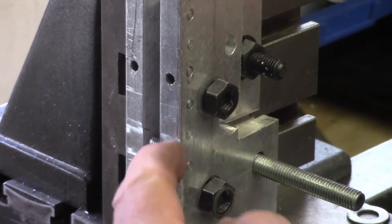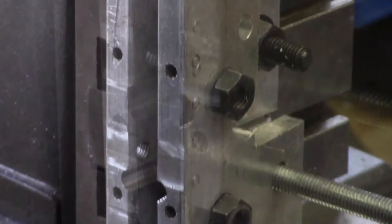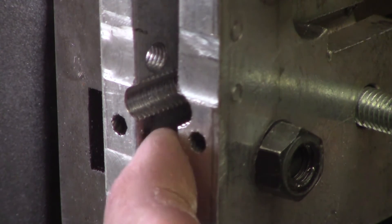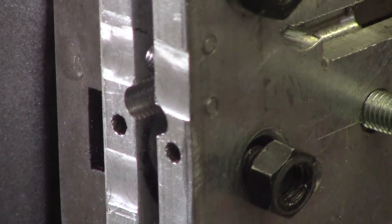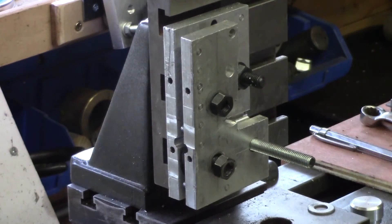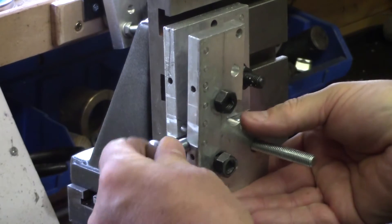Obviously it's smaller so it just grips it on these very edges there. It's created its own kind of little notches to match the thread. So all we do now is take one of our bolts and slide it into the hole, like so.